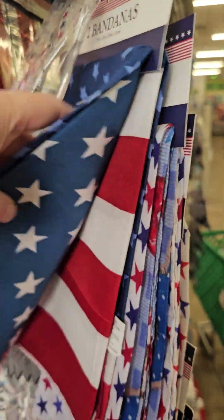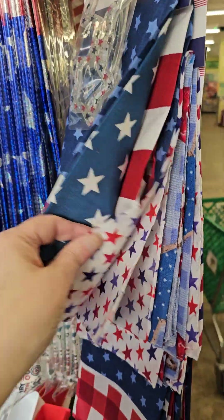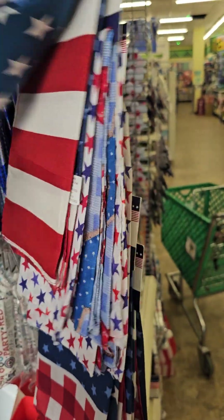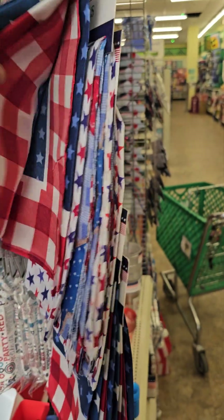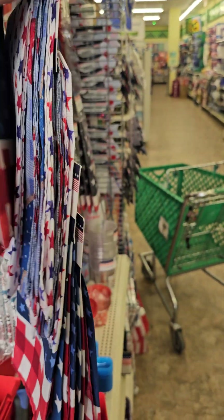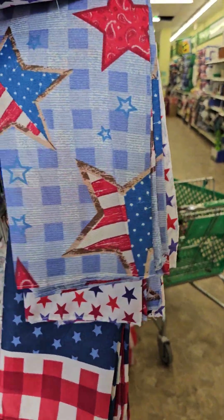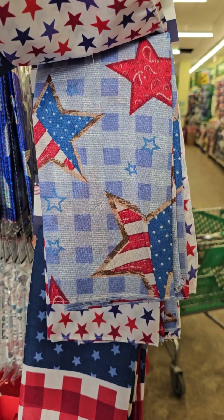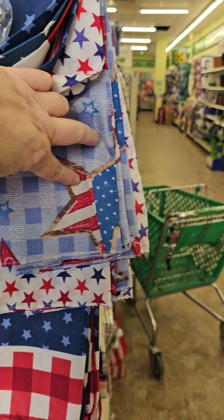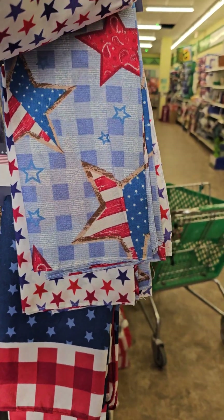Bandanas — an assortment with the flag, two bandanas. And then the next one down is Stars with more stars. I like how it has — I can't think what this look is around the star, but I like that. That's a nice touch.